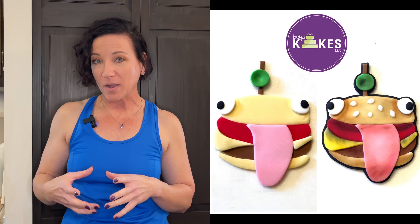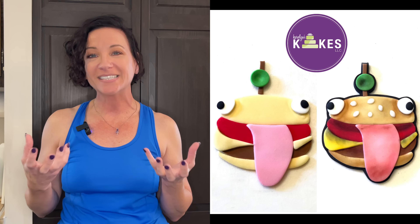Another example: this Fortnite hamburger piece. On the left I made it just in fondant, and then I shaded it in with petal dust — and you see how it brings the piece to life. It just makes your pieces and cakes look so much better if you take the time to use dust and an airbrush machine. An airbrush machine is a little pricey, but once you have it, it's totally worth it — you're going to use it all the time.